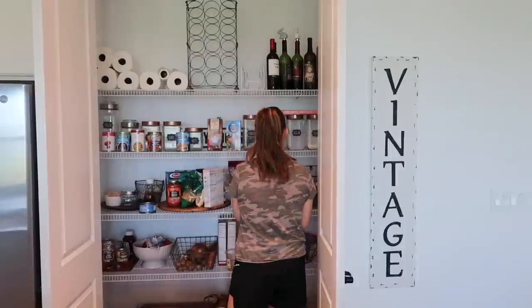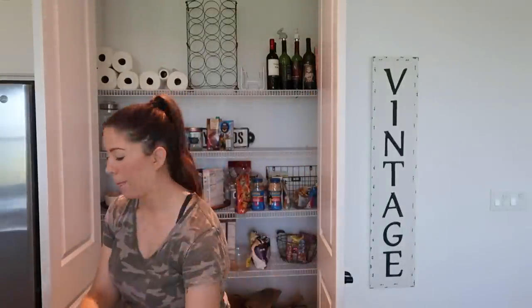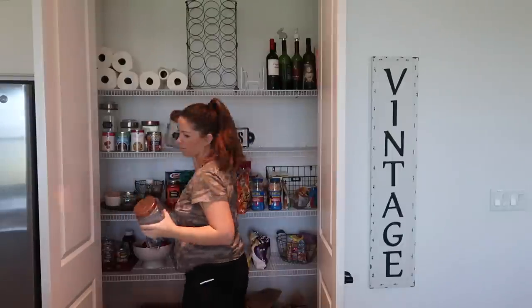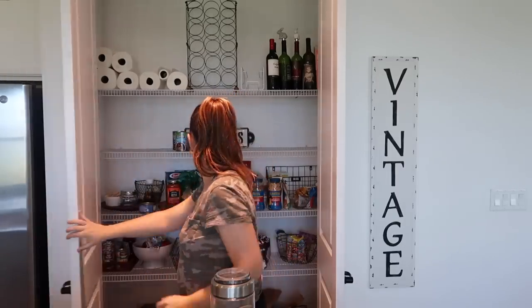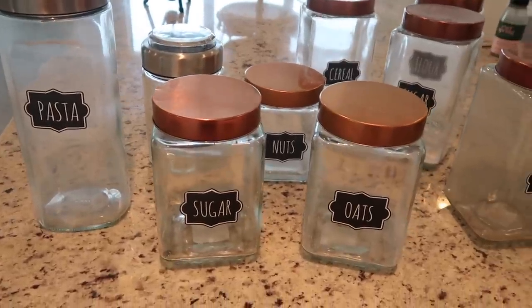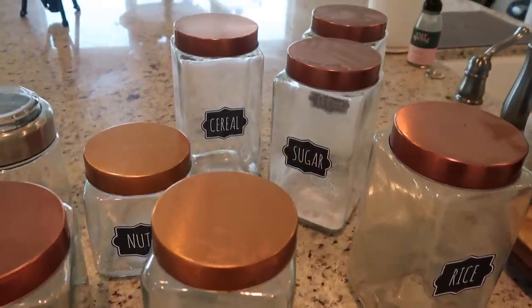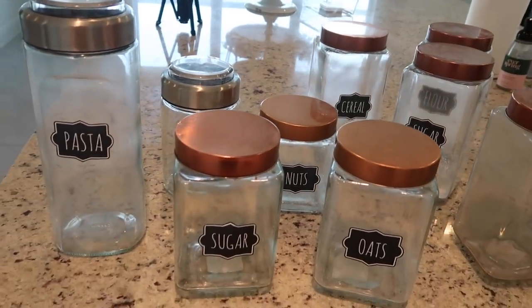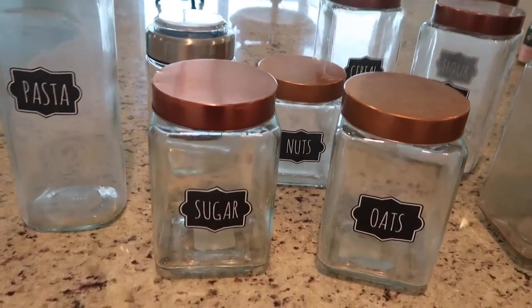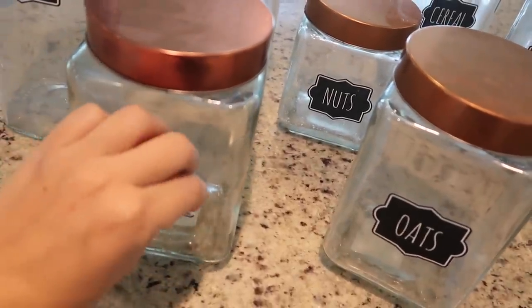I'm starting by removing all of the glass storage containers that I purchased at HomeGoods last year. They seal really well and keep all of my food fresh and are dishwasher safe, which is always a plus. I made these labels about a year or so ago and while I think they look really cute, they aren't the most functional so I decided to remove them since I just want to have more flexibility of what goes in each container and not be limited to just what's on the label.